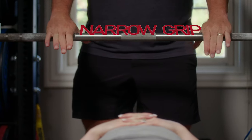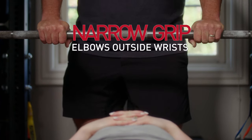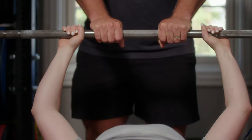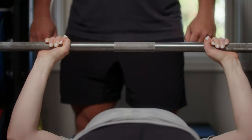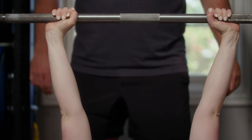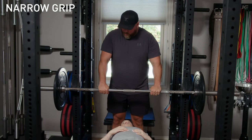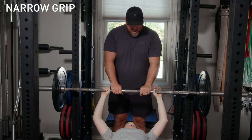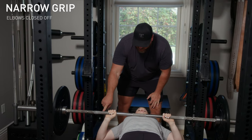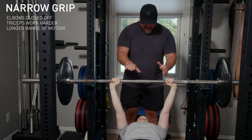Now I want to show what a close grip looks like. If you take a narrow grip more like your press grip, what you'll notice at the bottom is that your elbows will be outside your wrists. Go ahead and take a grip that's much closer. Bring it down, pause — you see your elbows are outside your wrist. With this close grip, your elbows are going to be more closed off, which means your triceps have to do more work and there's a longer range of motion.